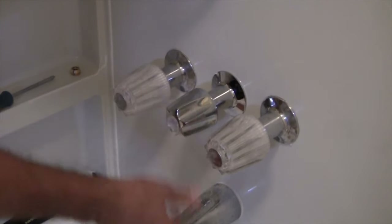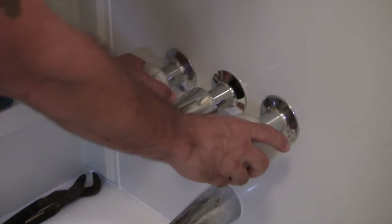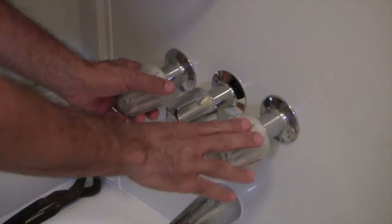So that's one down, and then we have two to go. But to do these two, we have to shut the water off to the house. That'll be the next step — we have to depressurize the plumbing system.